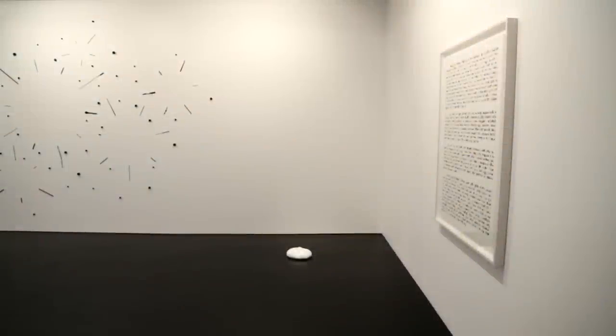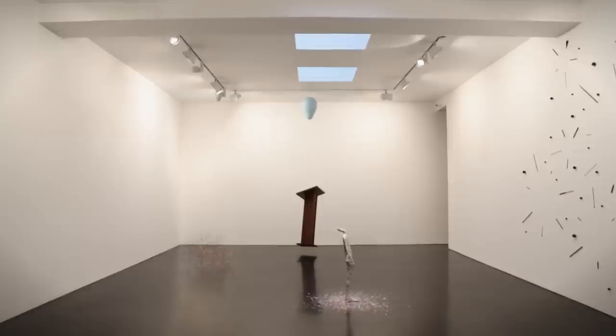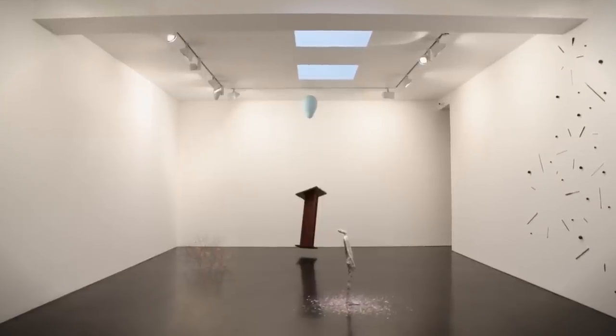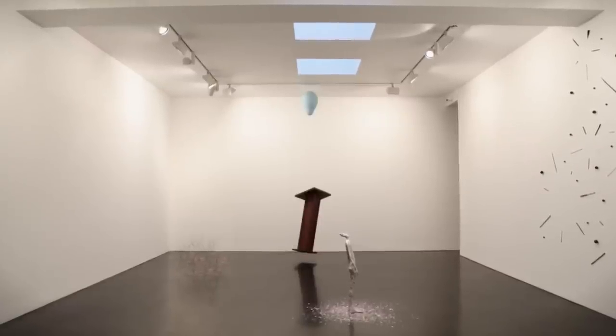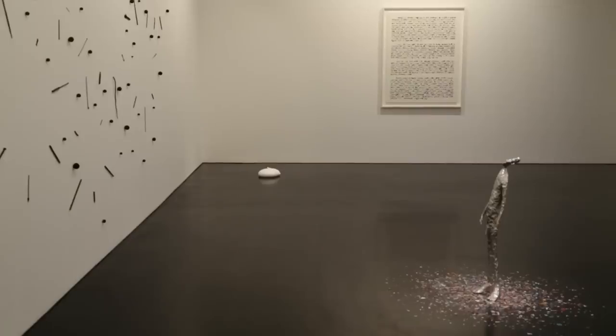And then you begin to walk back to the back space, and that room is much more dense, much more full, and has more of an overt, colorful, playful quality.